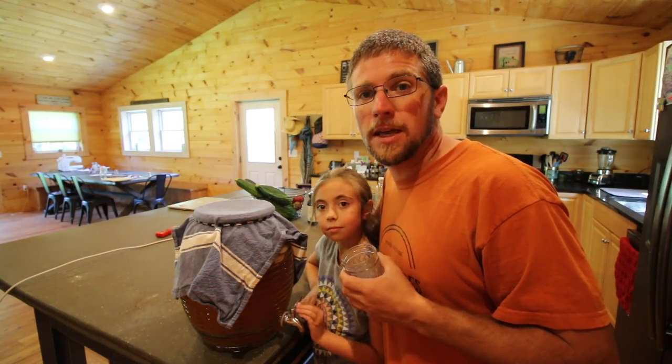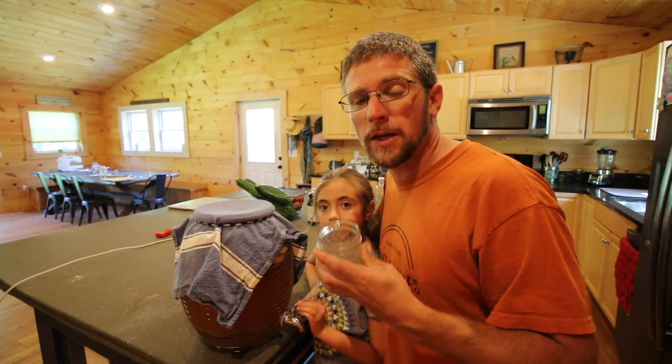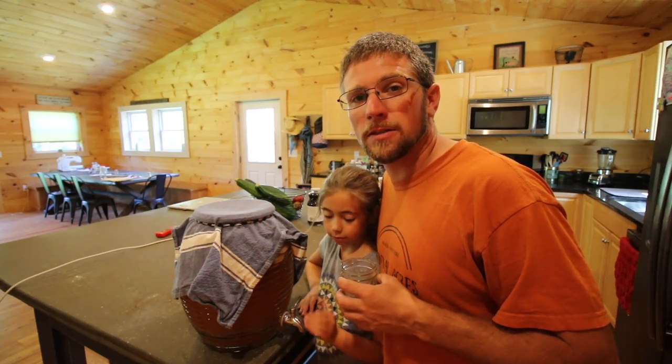If it's sweet, it means your kombucha needs to keep on brewing. Ours isn't sweet, so ours is ready now. We can do our second fermentation stage.